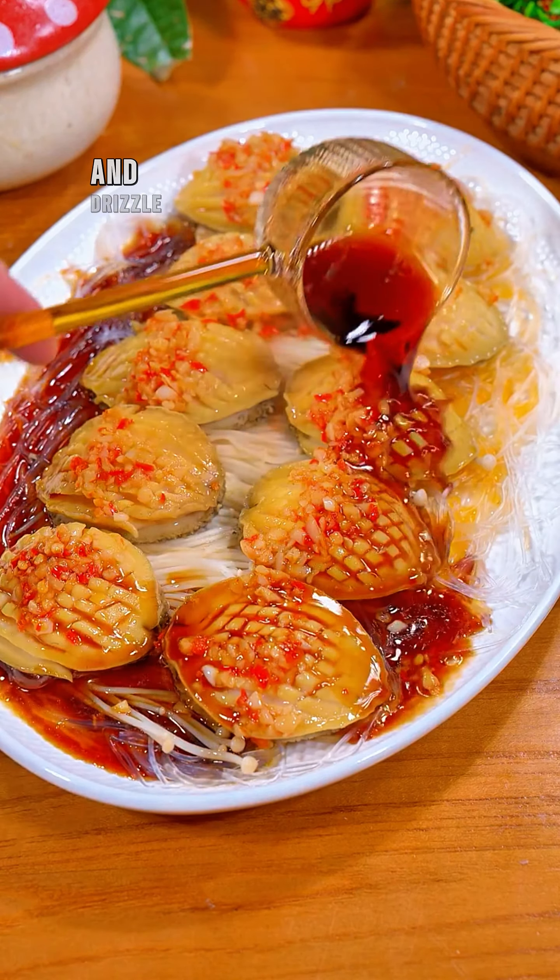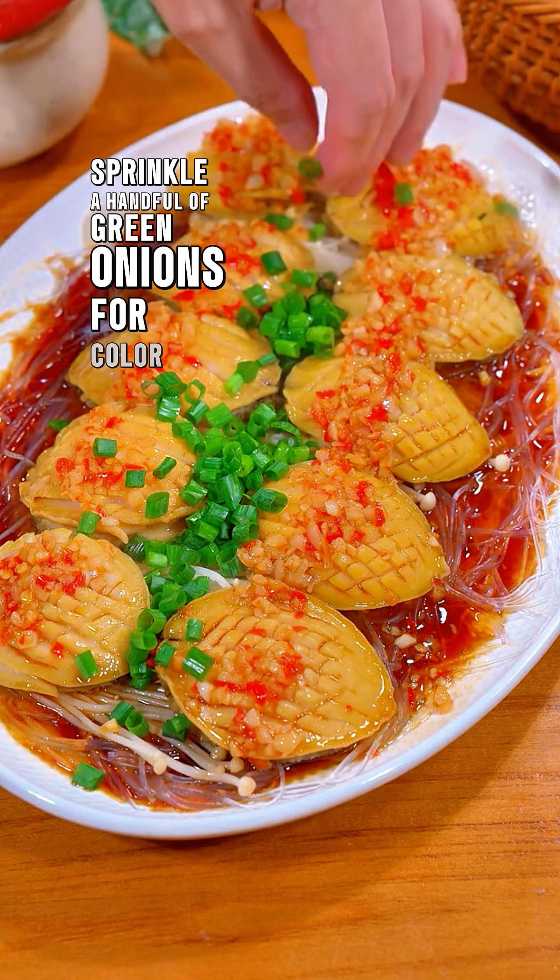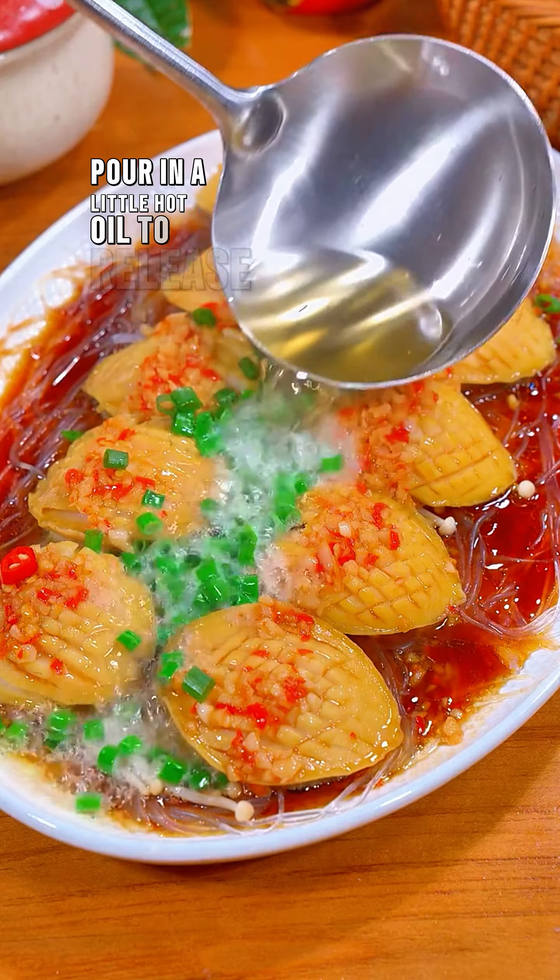Remove it from the pot and drizzle half a teaspoon of light soy sauce over it. Sprinkle a handful of green onions for color, then pour in a little hot oil to release the fragrance.